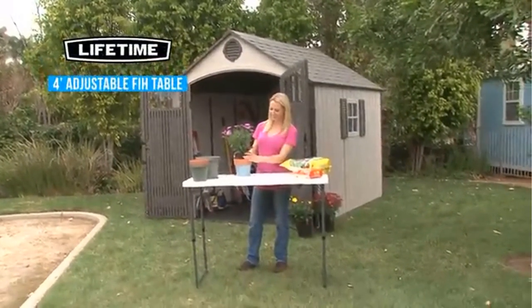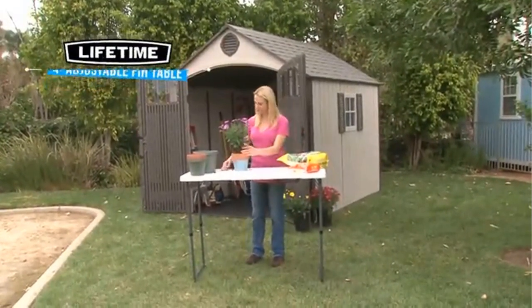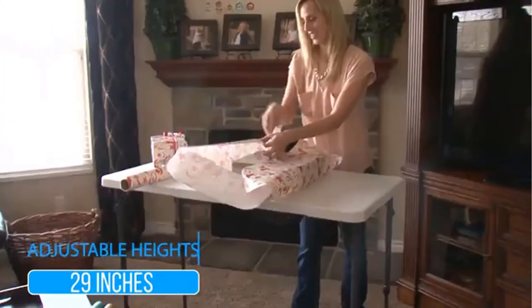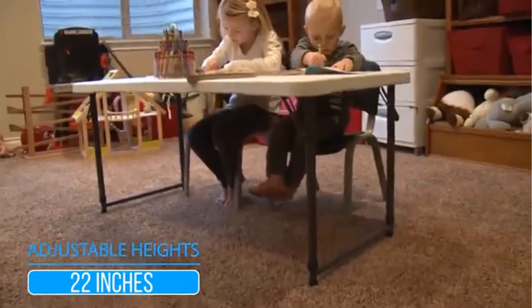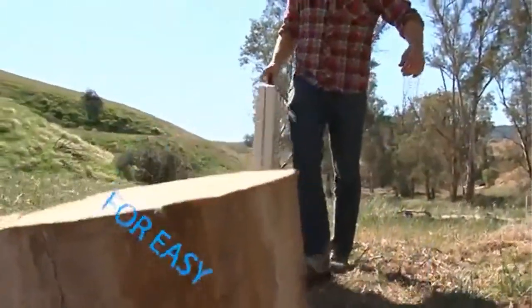All-purpose table constructed of powder-coated steel and high-density polyethylene plastic. 48-inch by 24-inch molded tabletop. Seating capacity: 4. Folds in half for easy storage and transport.